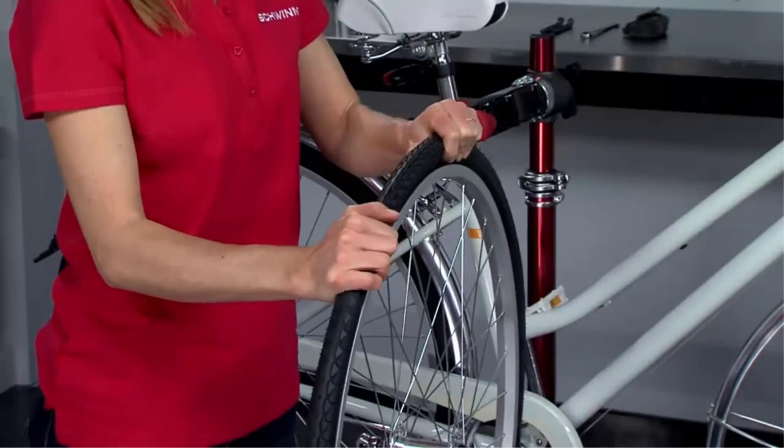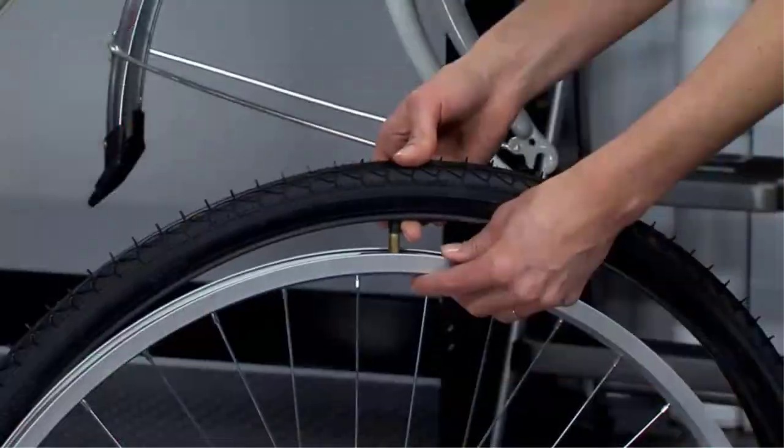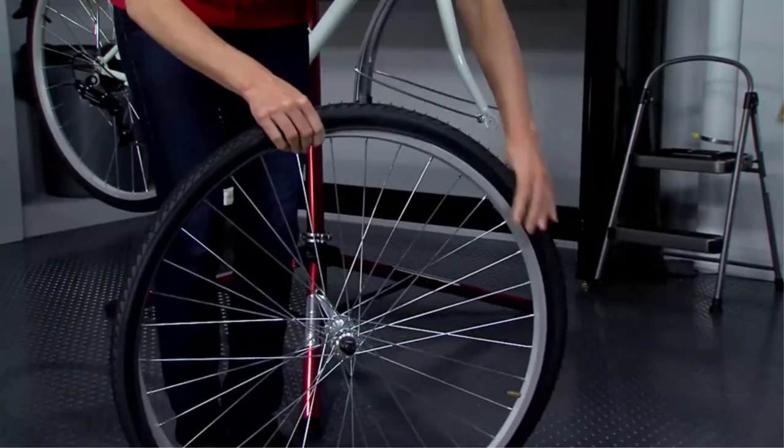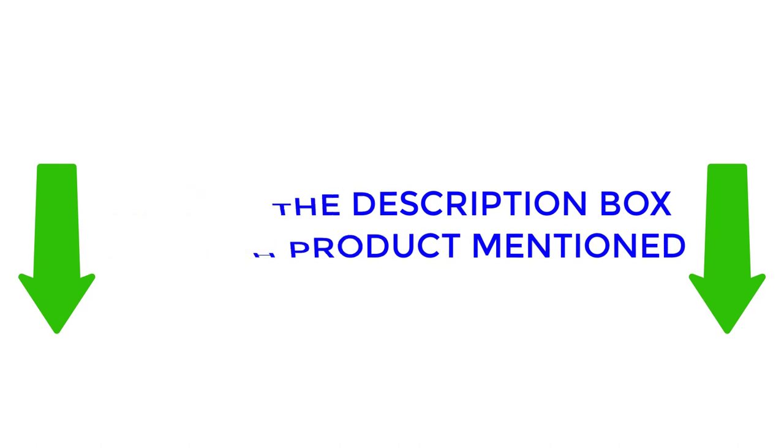In this video I will provide valuable information about the best bike inner tubes, including their varying features and advantages. I conducted thorough research and compiled a list of recommended products from renowned brands, making it easier for you to make an informed decision. If you would like to find out more about the price and other information, make sure to check my description. So without any further delay, let's jump into the video.